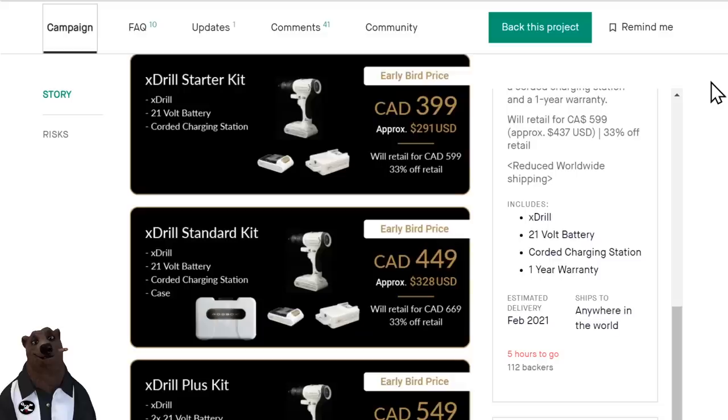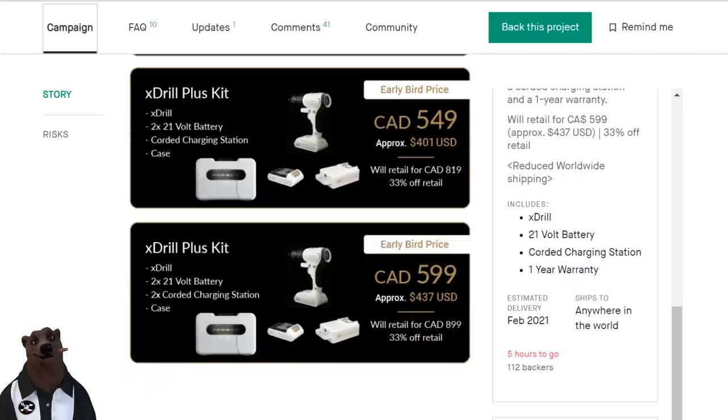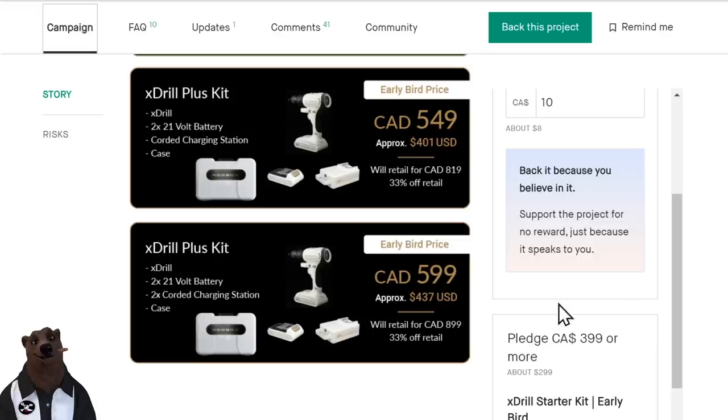That's a lot of money for a blow-molded case — it better be brushed painted aluminum with a charging port built in. The battery is pretty basic; it looks all the world like one of the batteries you'd see from Rockwell or Works, just with the voltage of a Cobalt. Two batteries and two charging stations for $457 US — that's the top-of-the-line early bird pricing. If you wait, it's going to cost more.